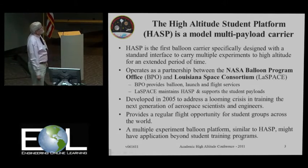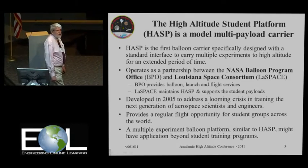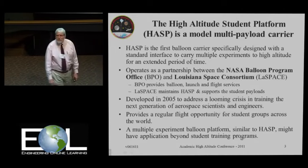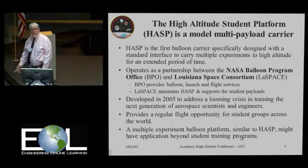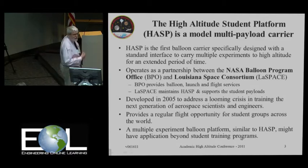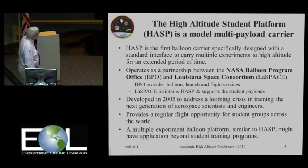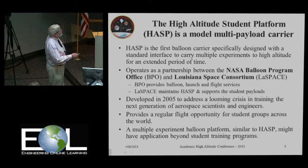HASP is, in fact, the first balloon carrier which was specifically designed with a standardized interface to carry multiple experiments for an extended period of time aloft. We started this in 2005, sort of as a response to the looming crisis of lack of scientists and engineers in the U.S. We fly this every year, once a year, with last year being an exception, so that there is a regular flight program available for students.